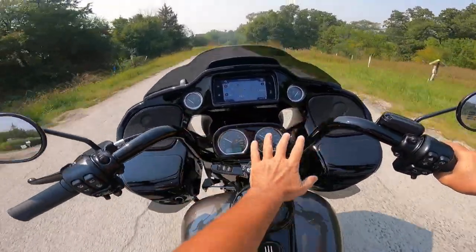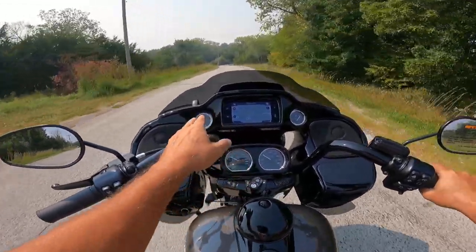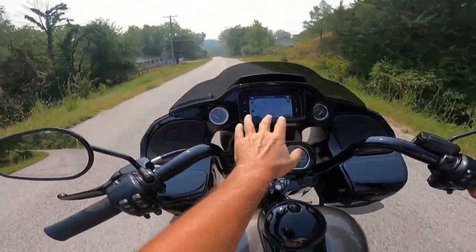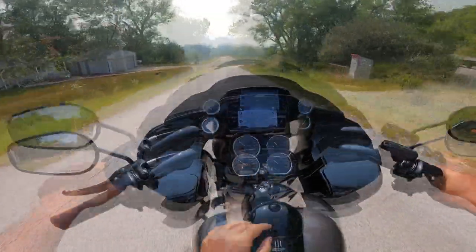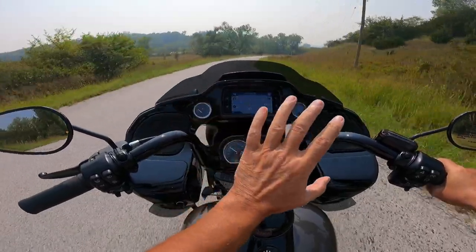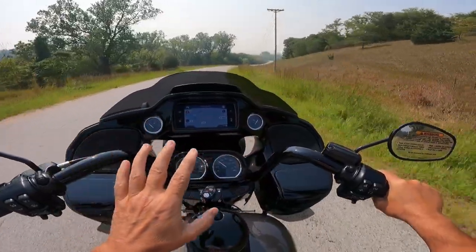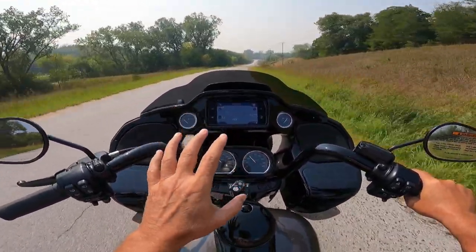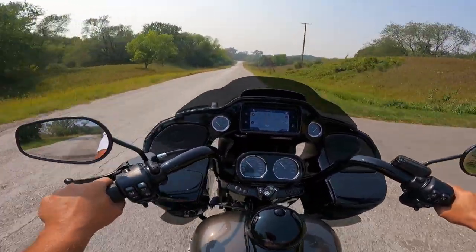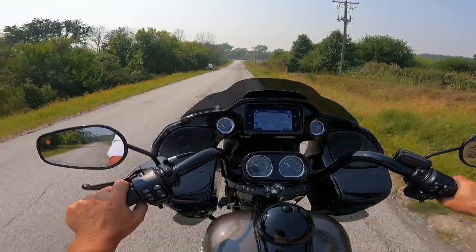Look at all this black, just beautifully done through here. I love the analog gauges, the chrome rims. Up here we've got the fuel gauge on the left, a voltmeter on the right, and the Boombox system right here with the six-and-a-half-inch full-color TFT display. What I like about the Boombox system is it's simple to use, but you can go deep into the settings. Its three main functions are navigation, music, and phone.